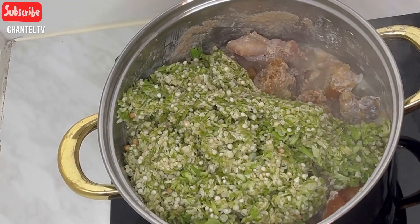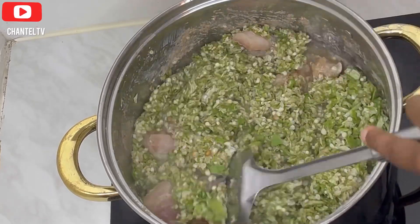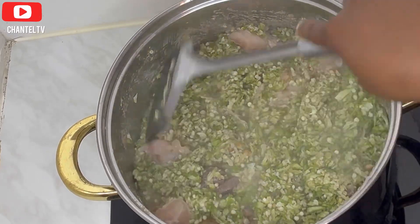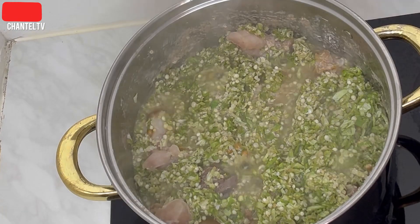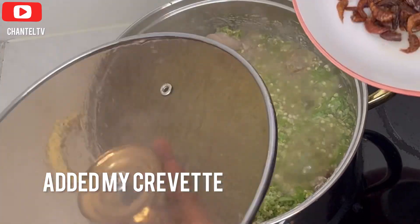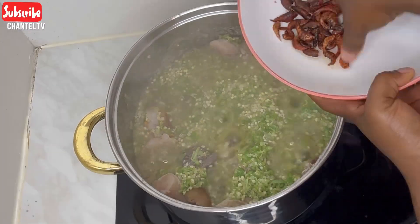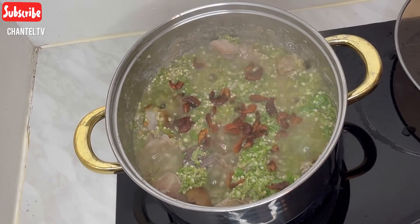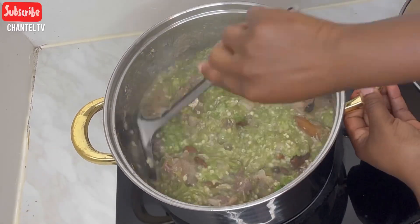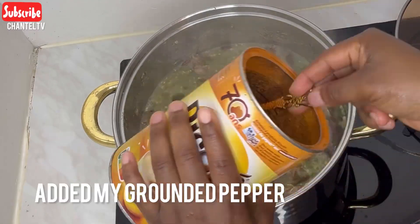Here you can see I was adding Maggi for the soup — the first Maggi was for boiling the meat, this one is for the soup itself. Then I added my grated okra, followed by my crayfish. I turned the soup and made sure to mix it very well.